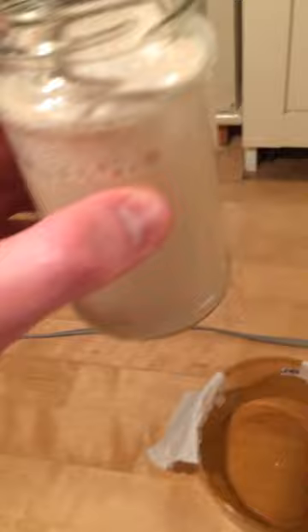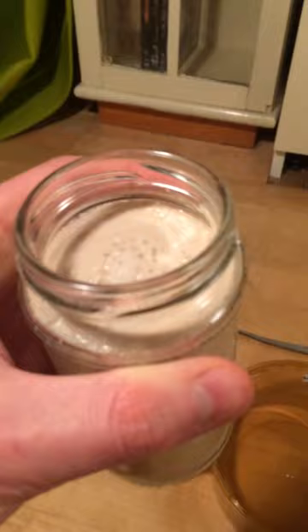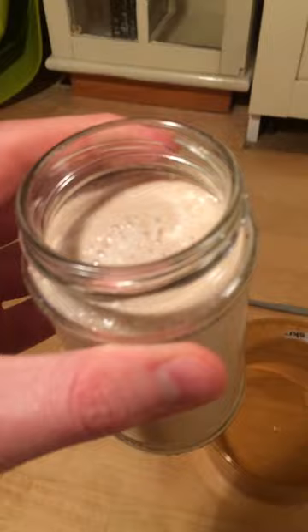The whole idea behind this trap is to attract them by using CO2. In this jar you can see I have mixed a little bit of sugar and yeast and water which is at bottle temperature, and it will start to ferment and produce CO2 which will attract the bed bugs.